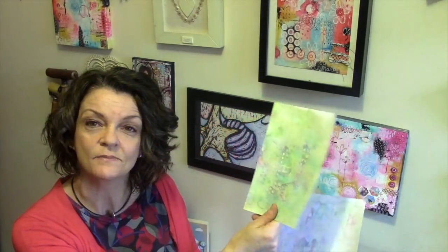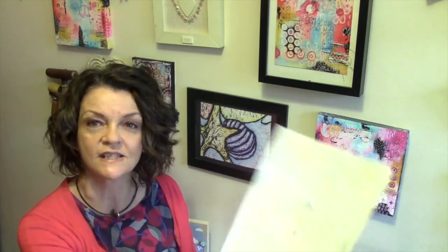We also did a greens and blues version, as you can see here — a completely different colorway. This is really pulling up every last scrap off the gel plate. I think every print has an interesting bit; there's always something that you can pull out and use.